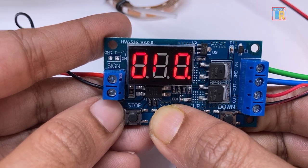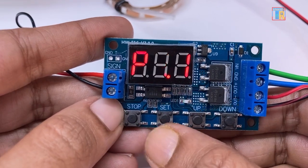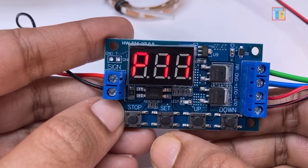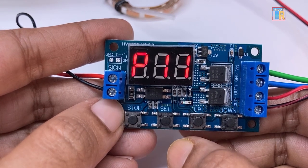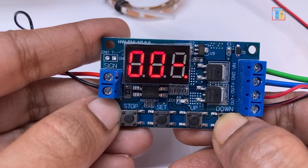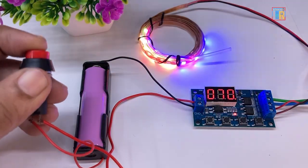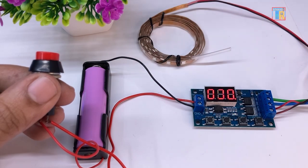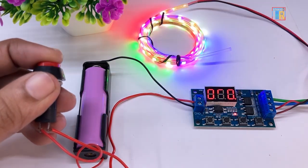The first mode is P1.1 which is the on timer. Enter program mode, select P1.1 and set the OP time. I am setting 3 seconds. Exit the setup mode. In this mode, when the trigger is pressed, the LED strip will glow for 3 seconds then turn off.